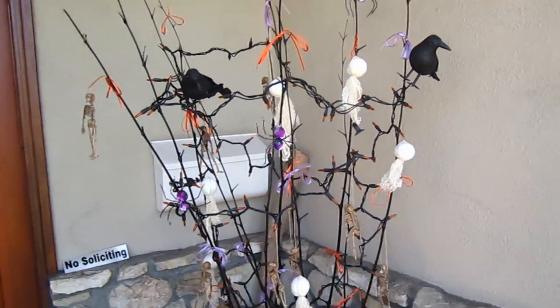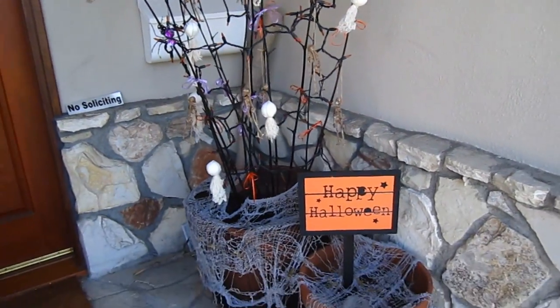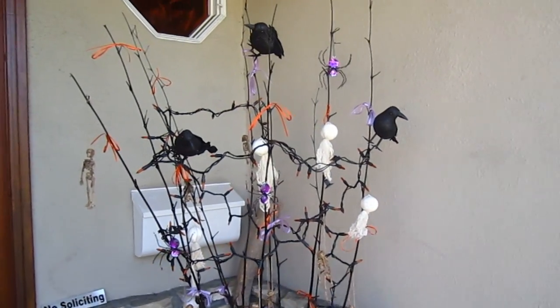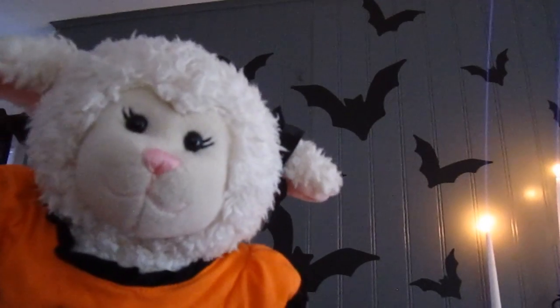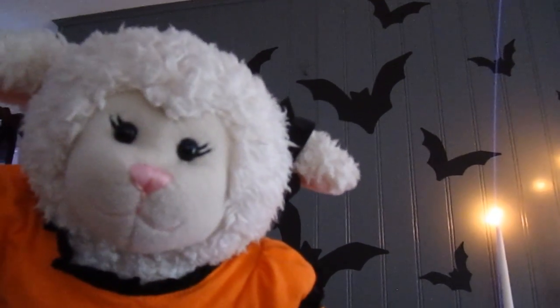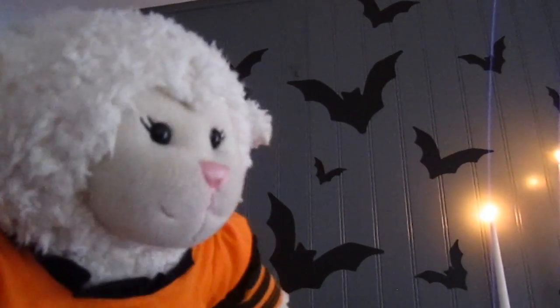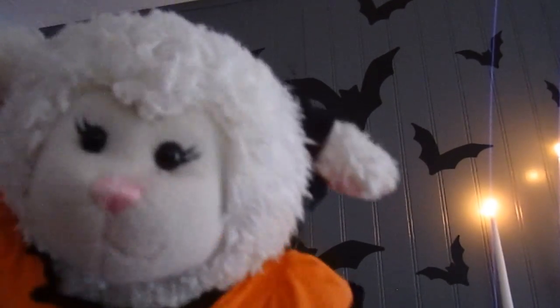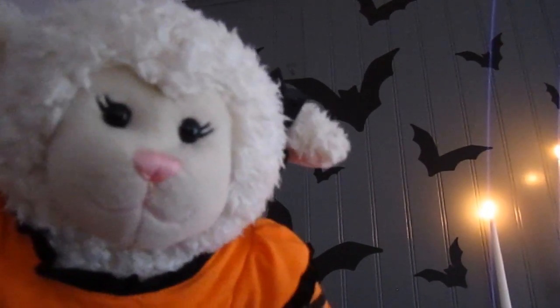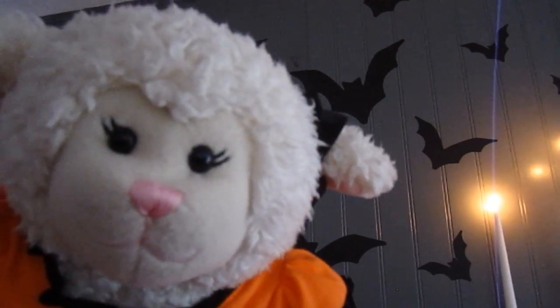We also have these crows that we have to decorate the top. At night it lights up and when it gets dark we will show you what that looks like. Let's head back inside. We are back inside and we have decorated our fireplace area in the living room. We don't decorate the whole house — we just decorate this part because it's the center of our house and it's the focal point.